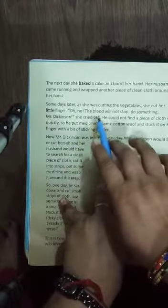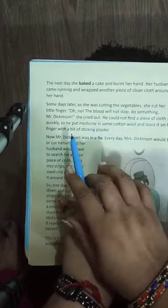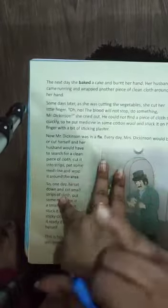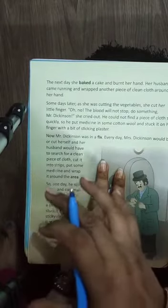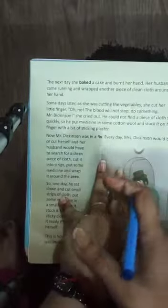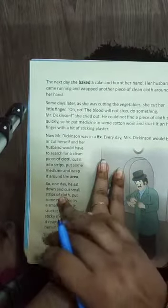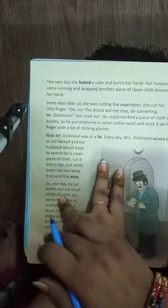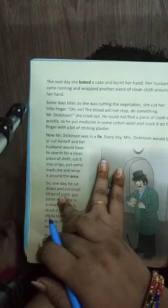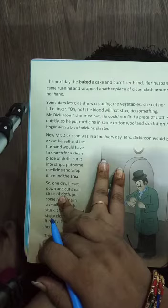Some days later, as she was cutting the vegetables, she cut her little finger. 'Oh no, the blood will not stop — do something, Mr. Dixon!' she cried out. He could not find a piece of cloth quickly, so he put the medicine in some cotton wool and stuck it on her finger with a bit of sticking plaster.